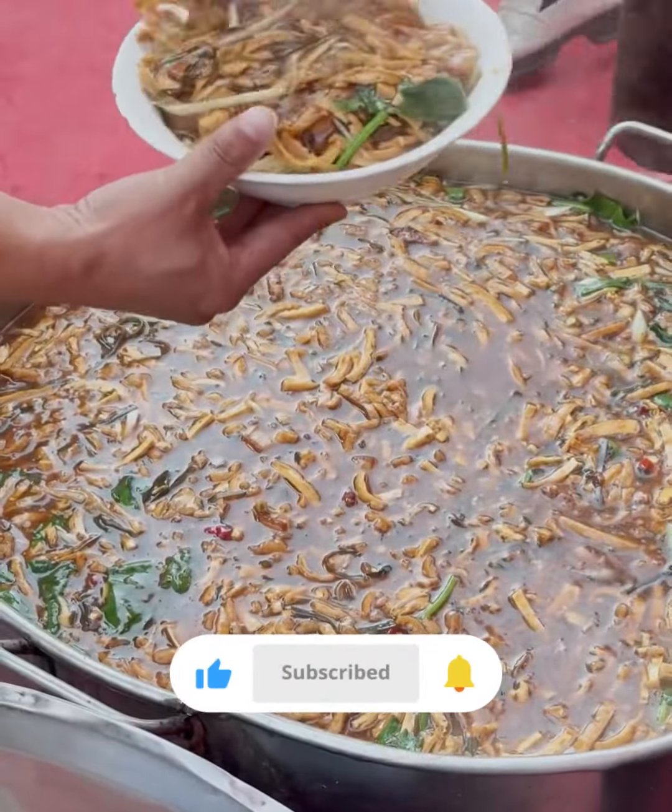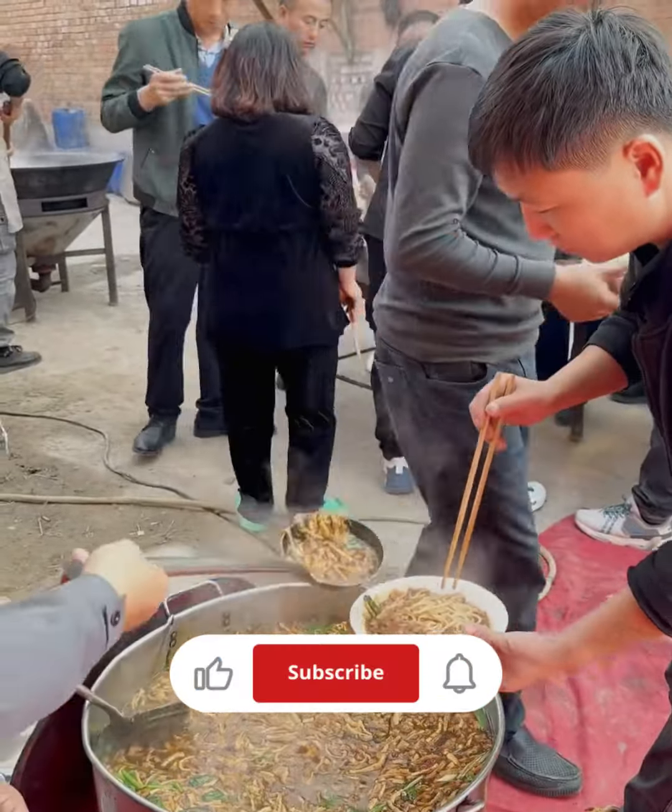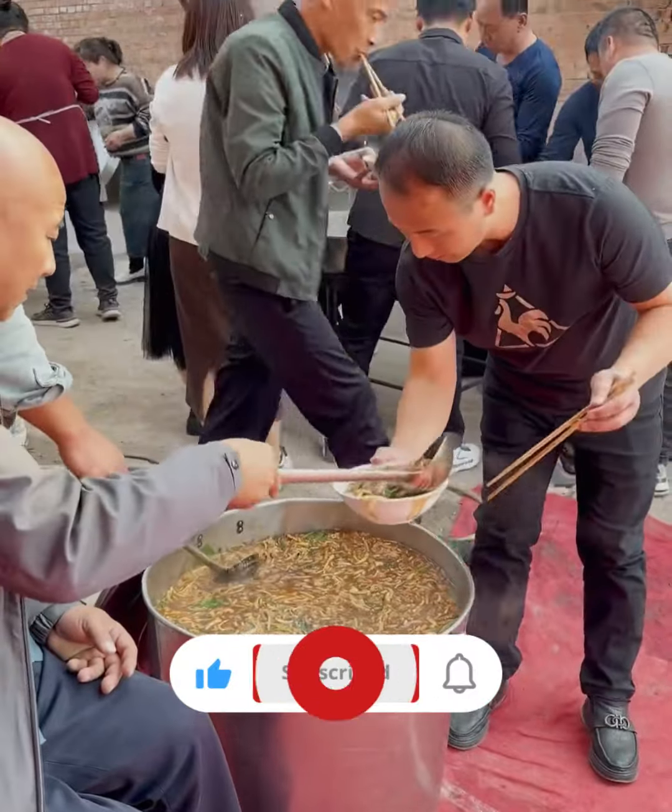Once you have boiled and drained the noodles, you can use them in a variety of dishes. They work well in soups, stir-fries, or even served cold with a dipping sauce.